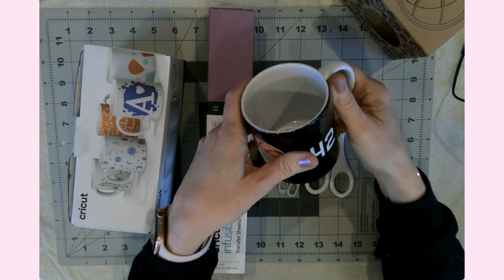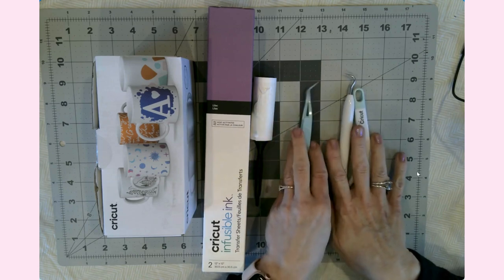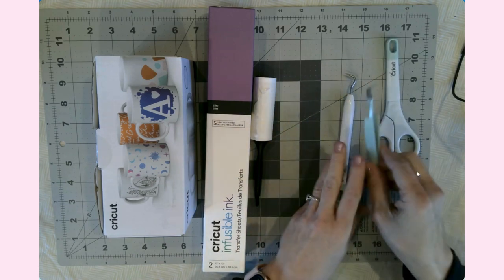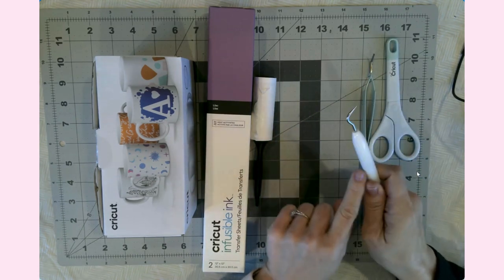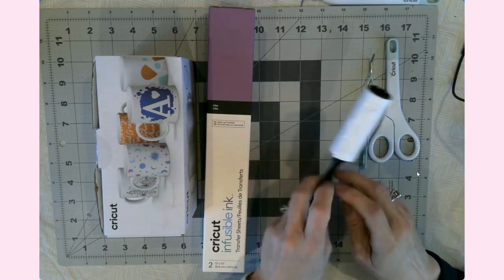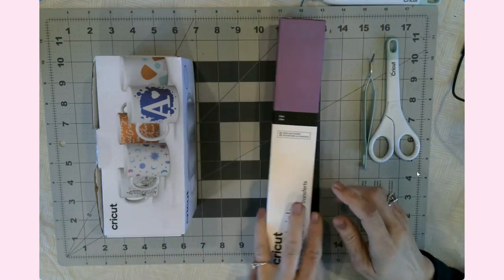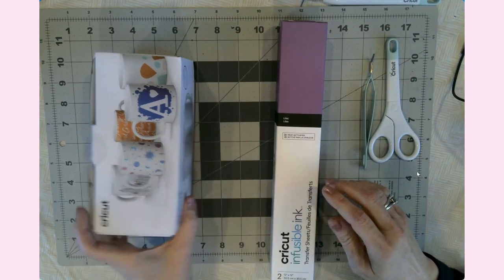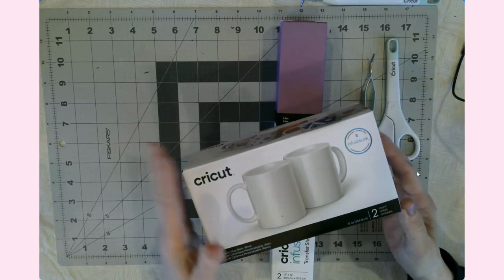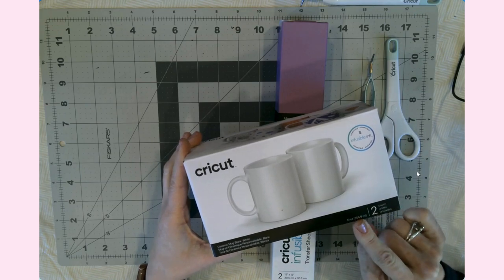I wanted to do another one for my other niece because she is a cheerleader. You'll need scissors and some tweezers — probably not a weeding tool because the infusible ink is very delicate. You will need a lint brush, the infusible ink of your choice, and then the Cricut infusible ink mugs.